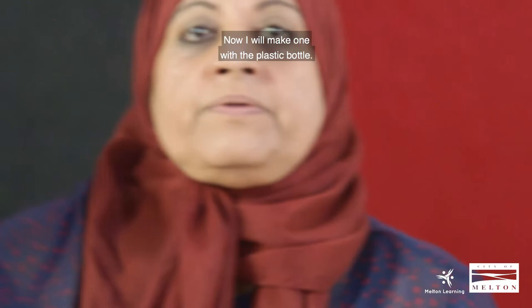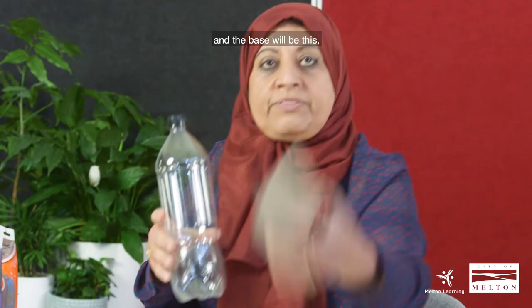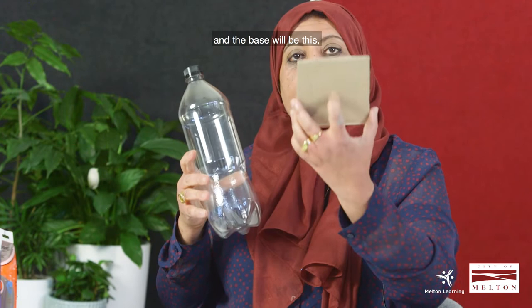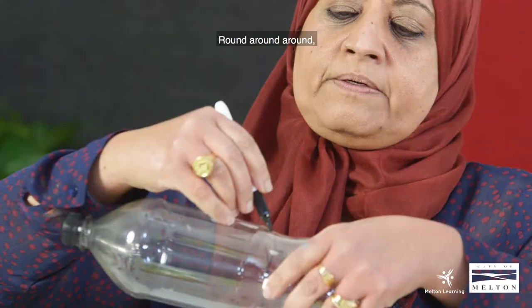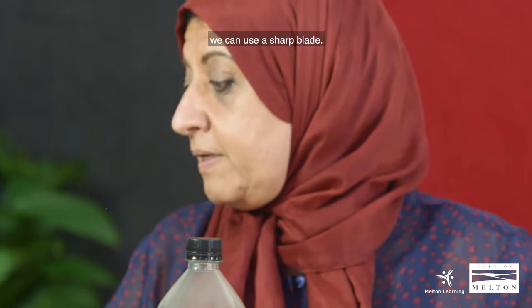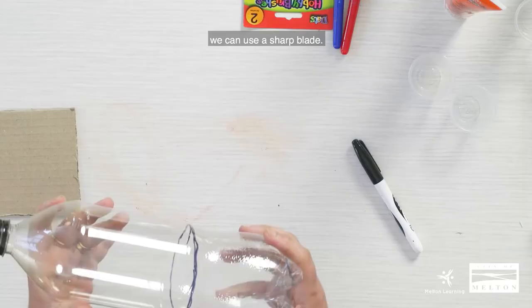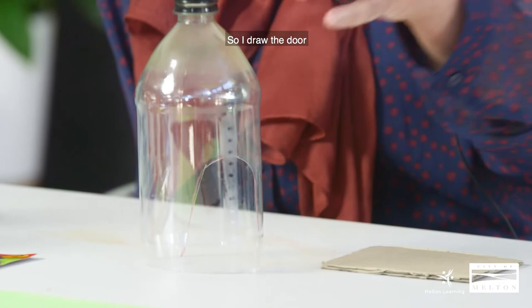Now I will make one with the plastic bottle. We will paint it with acrylic paint and the base will be cardboard. First we draw a line all around and cut it. We can use scissors or a sharp tool. Then we draw the door and cut it with the scissors, just like the first one.